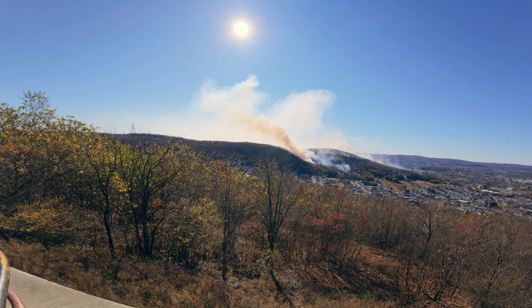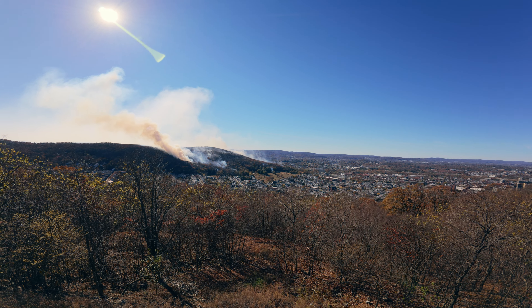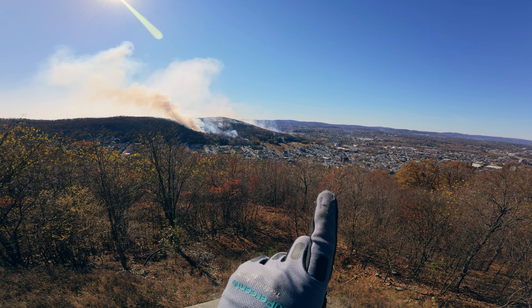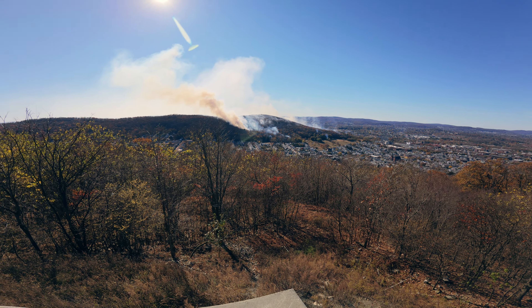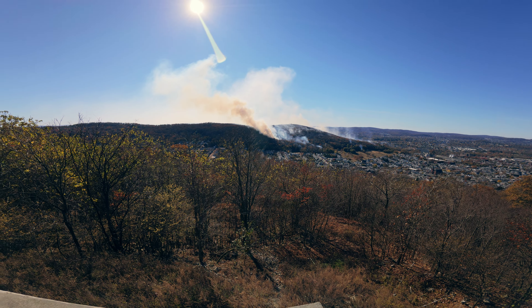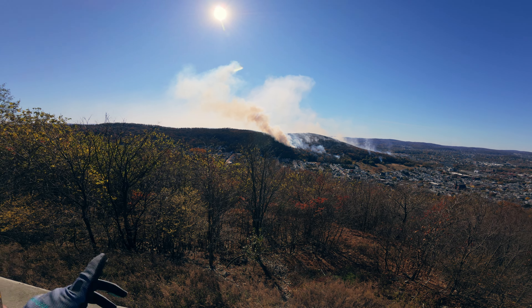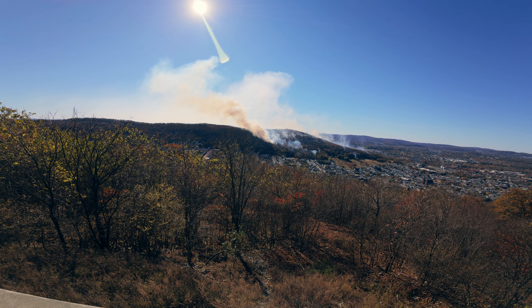Guys, this is one of the craziest things I've seen, especially anywhere around here. You can see that little point down there that's on fire, separate from the main burn. There was a helicopter here a minute ago — they just took off that way. I'm not sure where they're filling up, but they're trying to drop water.